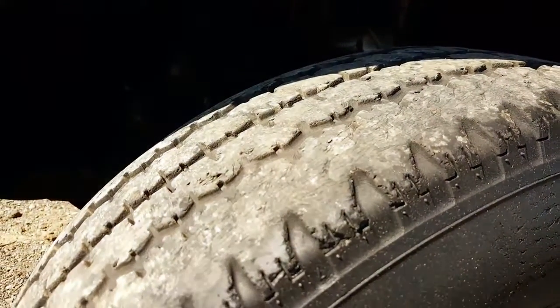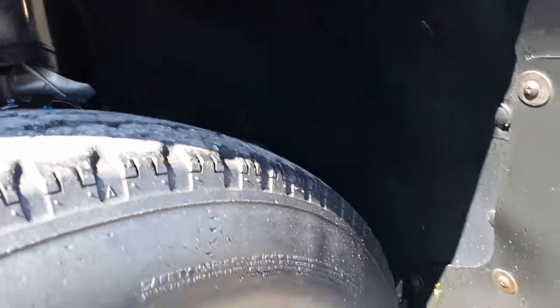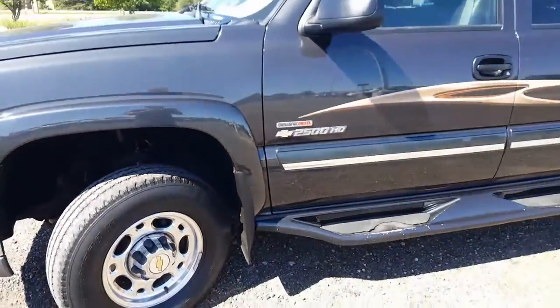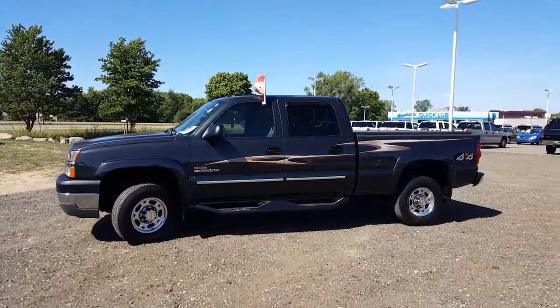I'm not sure how well this is going to turn out, but I'm going to try to get in here. As you can see, the only thing I do notice is that it's probably going to need tires down the road, probably pretty soon. Other than that, wheels and tires all look real good.